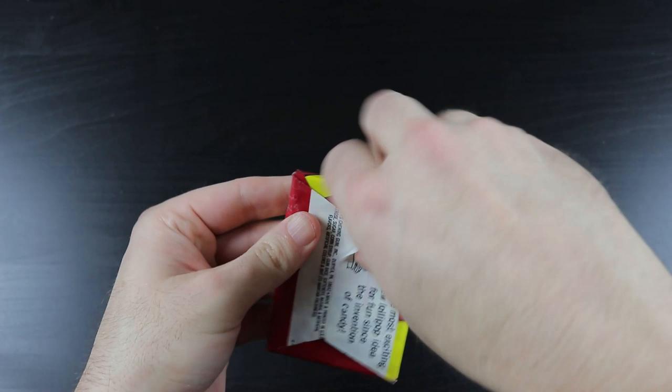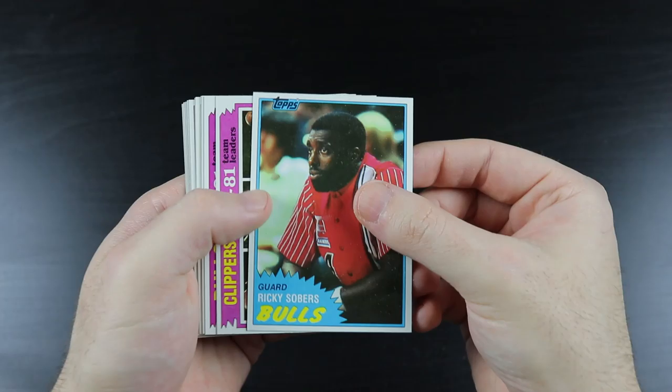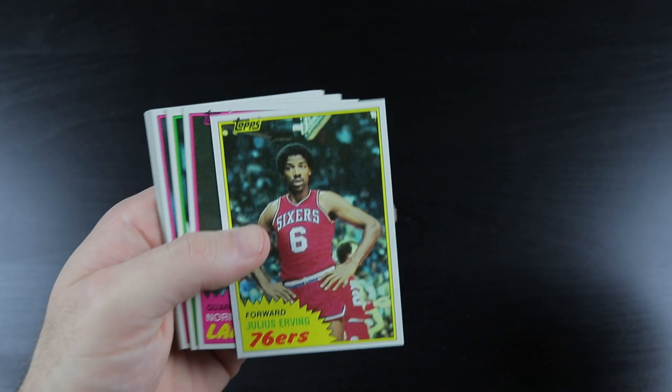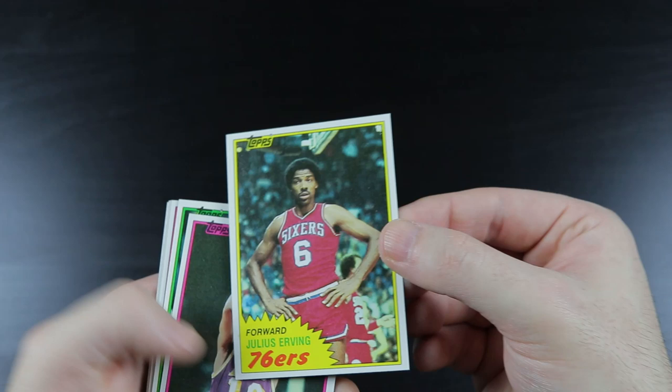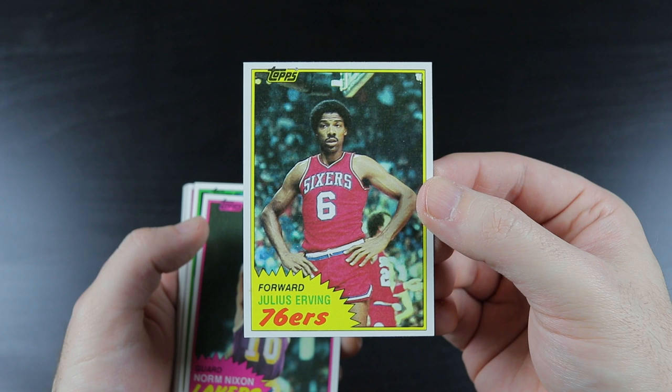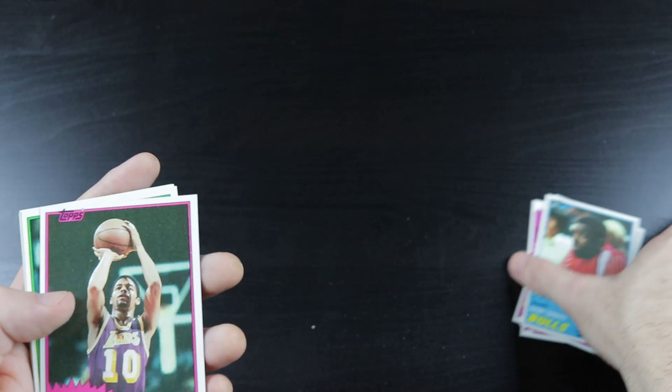Sobers, Clippers, Bulls, Dr. J. Man, this is a really nice one too. This is a very nice card. I may have to take a closer look at it later — see the centering up close when I'm not filming. I'll have to take a look at that one later. That's a nice card at first glance, at least. Nixon.